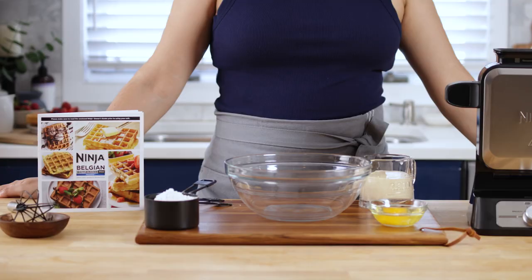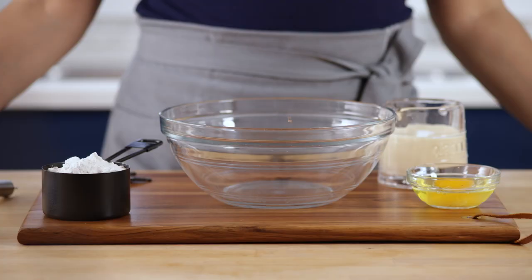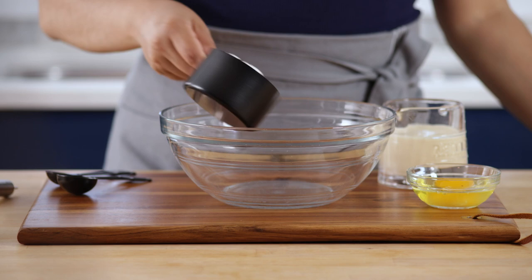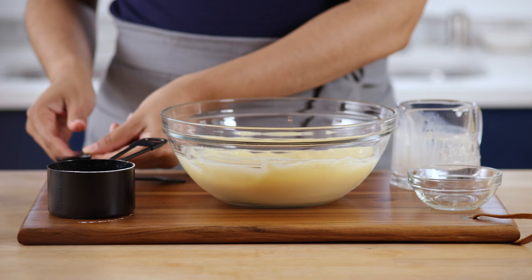Now let's make some waffles. You can easily use your favorite waffle mix, follow the instructions right on the box, or use one of the recipes included in the inspiration guide to make your batter from scratch. I'm going to use a box mix today. I mixed together all of the ingredients in a bowl and noticed that it was a bit thick, so I added an extra tablespoon of water as the inspiration guide recommended to thin it out.